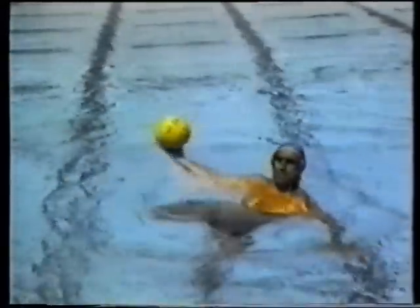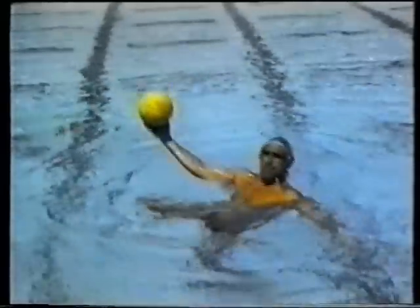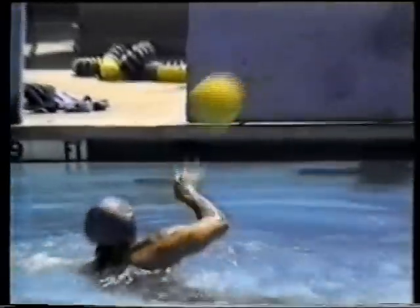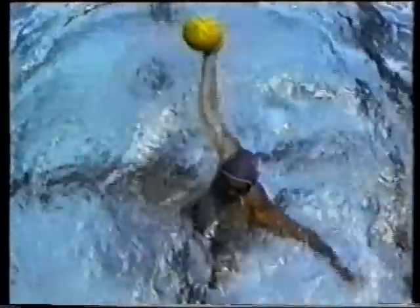When throwing the ball with a full arm motion, it is important that you use your entire body. As the ball is taken behind your head, your shoulder should rotate and generate torque for maximum power and speed. For accuracy, the ball should move in a straight line from back to front. At the end of the motion, the wrist should flick and the fingers should snap.